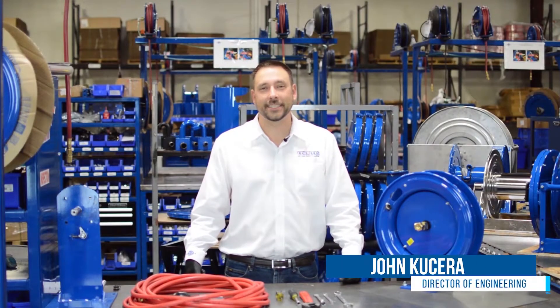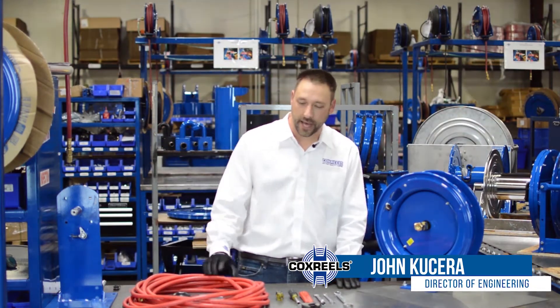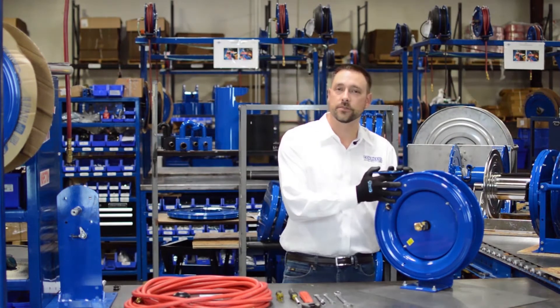Hello and welcome to Cox Reels Tech Tips. Today we're standing out on one of Cox Reels assembly lines and we're going to be talking about putting your own hose onto one of Cox Reels reels.